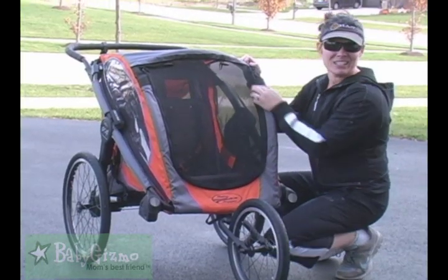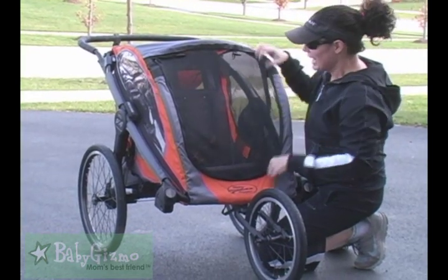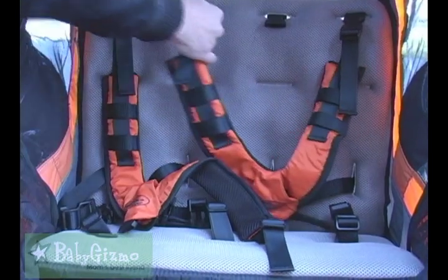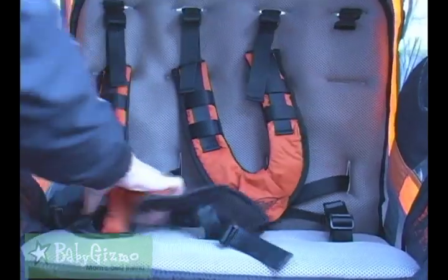Now let's show you the inside of the pod. This is where the kids are going to sit. It holds one or two children. It has two harnesses in there, and what I like is that these five-point harnesses can easily turn into one five-point harness in the center if you only want to take one child.